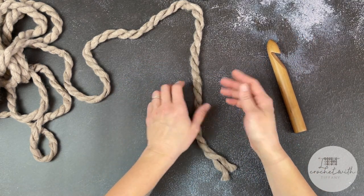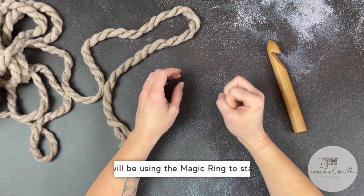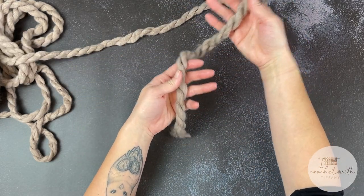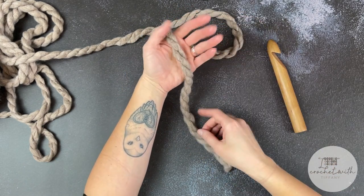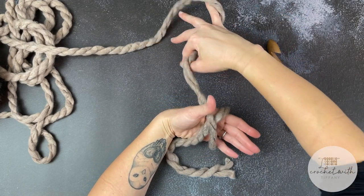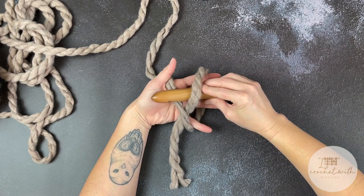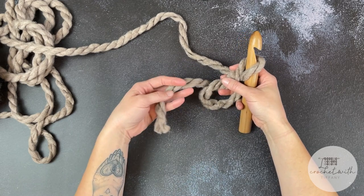To begin, we are working in rounds. I'm choosing to use the magic ring to start because I want to cinch the center of the circle as closed as possible. You can use the chain two or chain four method, but you may end up with a small opening in the middle. Because this yarn is so thick, start with a significant tail for wiggle room — drape it over your palm, wrap around, and form an X shape with the yarn.